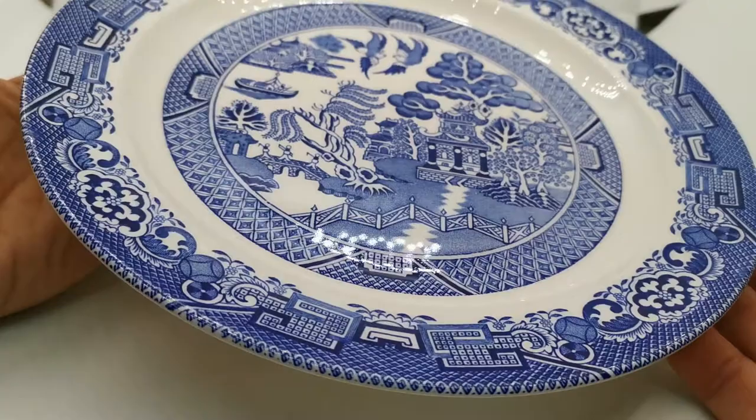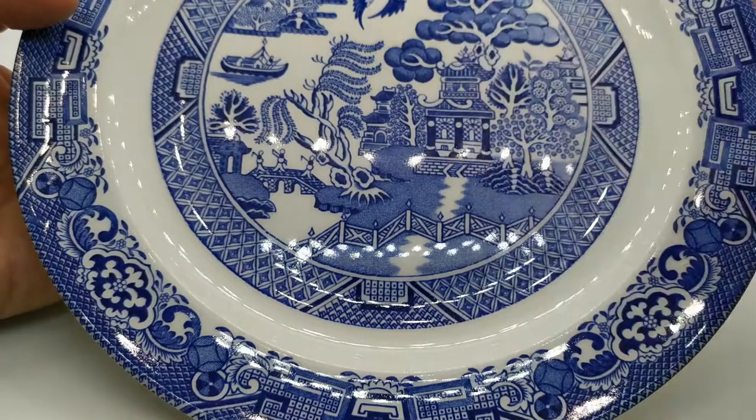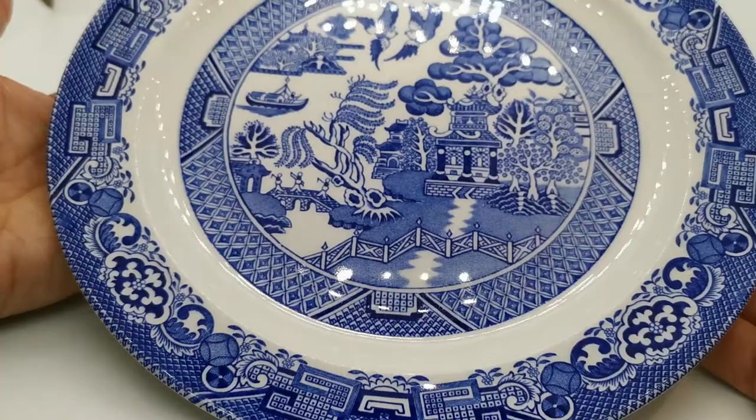The blue transfer pattern on these Woodsware willow plates is really something. Just look at the quality of it — the etching, the design, the hatching, the borders — everything is absolutely right.